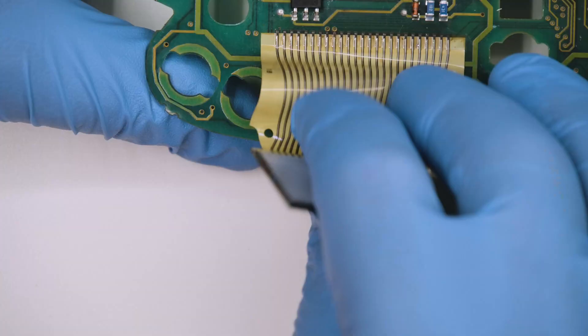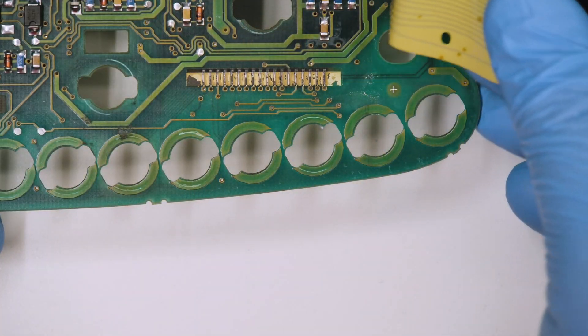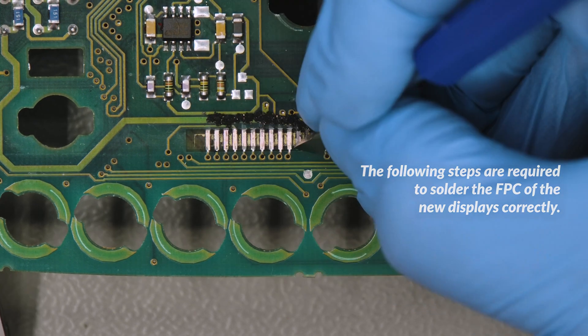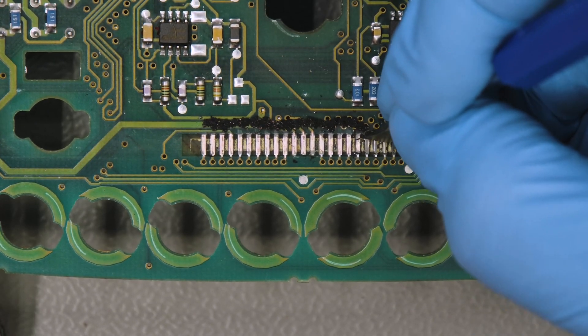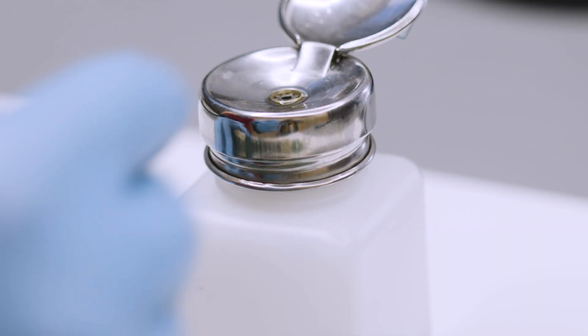Remove the original displays. With a scraper or a flat tip tool carefully remove the graphite from the contacts on the board, making sure not to damage them. Remove any residues and clean with some solvent.